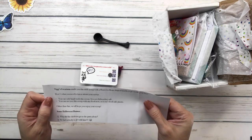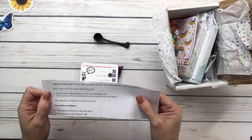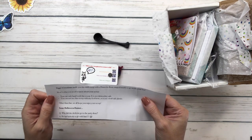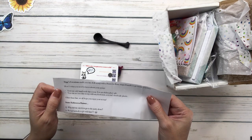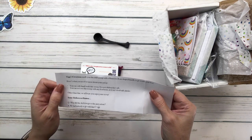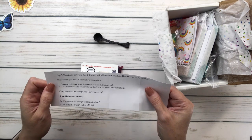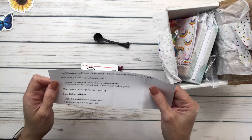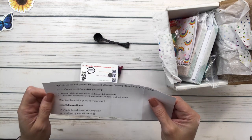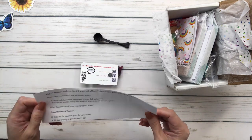Tigs Creations made this drill scoop with a humorous bone-shaped handle to go inside your box. Here's what you need to know about your scoop: you can only hand wash it - it is not dishwasher safe, and you cannot use the scoop with any other food item. It is not food-safe plastic. Why did the skeleton go to the party alone? He had nobody to go with him! Some Halloween humor - I like this, very nice.